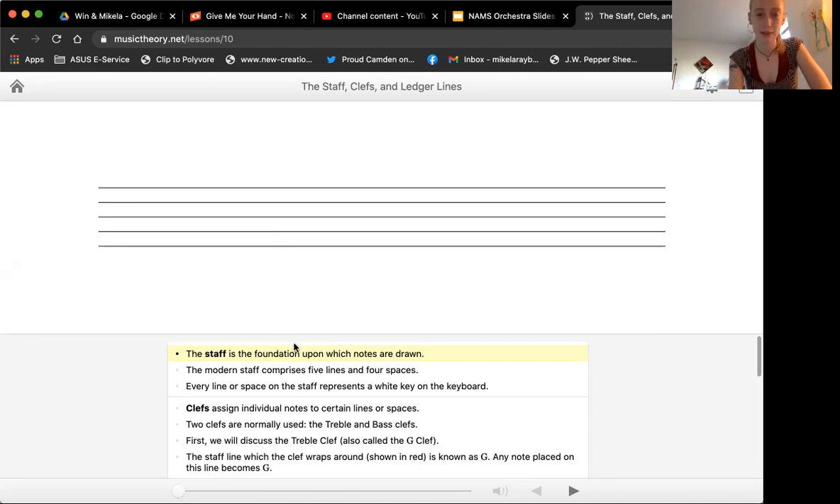We can count them here, and this website shows us the numbers, which is the reason I chose it. You can see we have the numbers one, two, three, four, five on the lines, and then one, two, three, four spaces. It's important that you remember we count from the bottom to the top. The bottom space is space one, then space two, three, and space four at the top. And then the lines: line one at the bottom, then line two, three, four, and line five at the top.